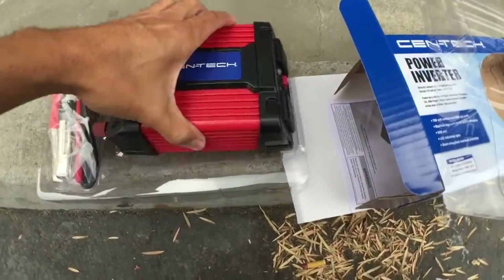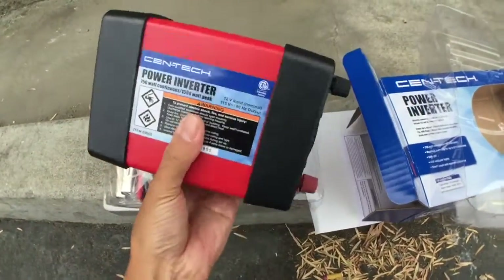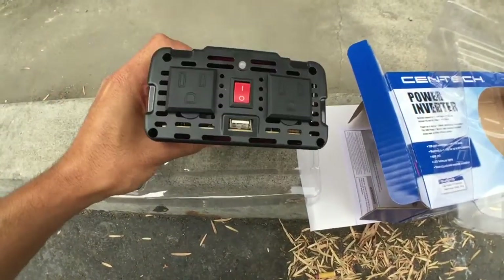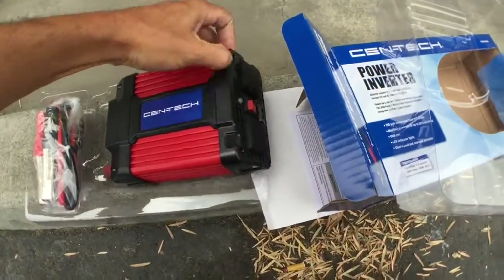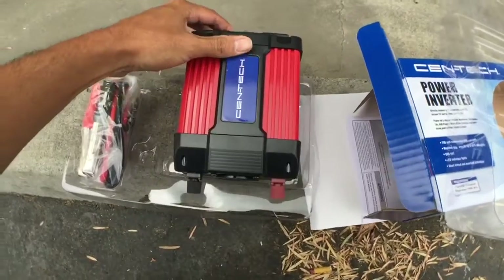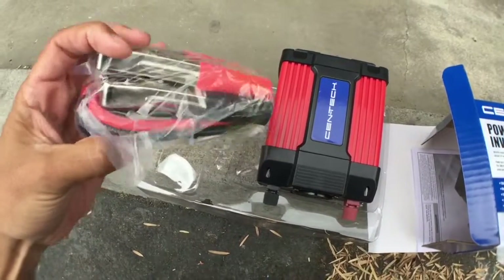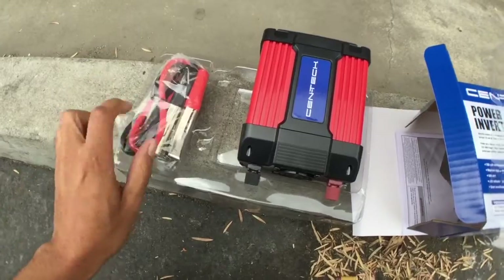First off, it's got a good feel to it, feels pretty solid. There's a fan right there. You hook this up to your battery right there. The supplied cables are pretty beefy — for just a 12 volt connection, that's pretty good.